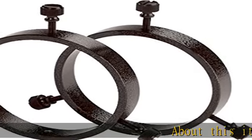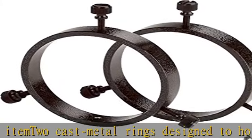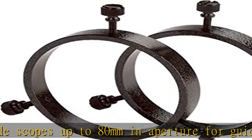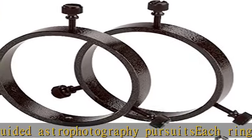About this item: 2 cast metal rings designed to hold dedicated guide scopes up to 80mm in aperture for guided astrophotography pursuits. Each ring features 3 alignment screws for precise alignment of the guide scope with the telescope used for astrophotography. The interior diameter of each guide scope ring is 105mm.